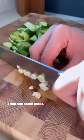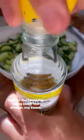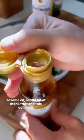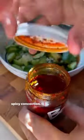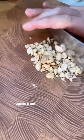Then add some garlic. For the sauce, use rice vinegar, soy sauce, sesame oil, a little bit of monk fruit, and this delicious spicy concoction. Full recipe is in the caption below — check it out.